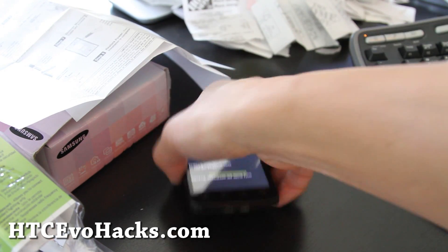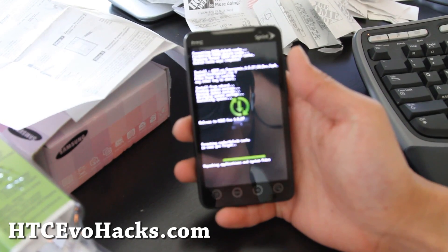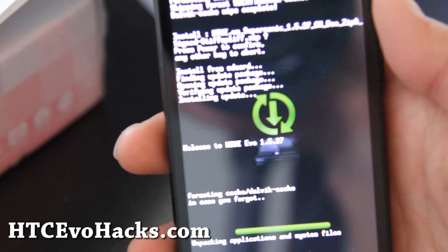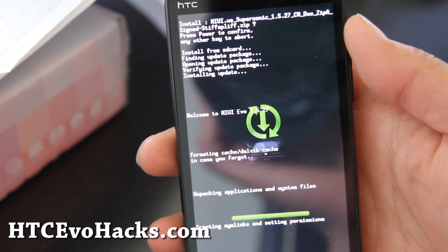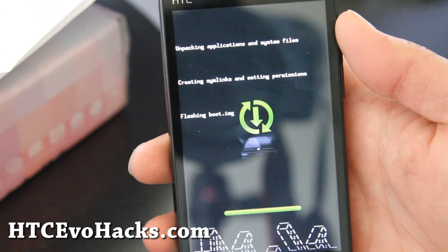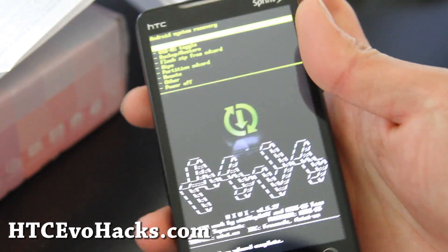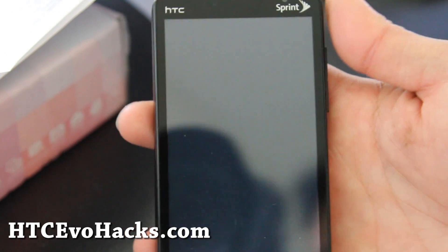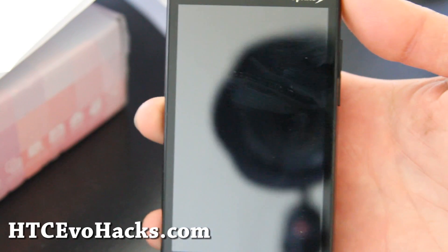It's almost done. Let me zoom in so you can see better. It's creating something, flashing. Got it. It's done. Return, reboot system. We'll see what the MIUI ROM looks like.